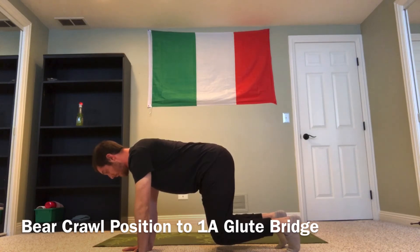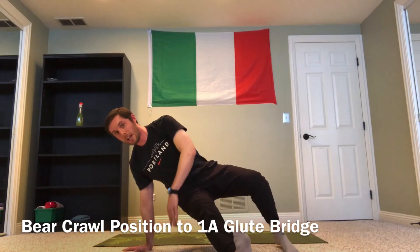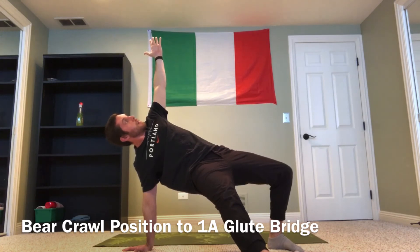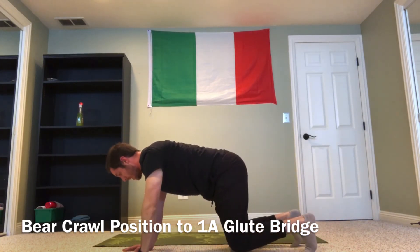As I go into the one-arm glute bridge, I'm thinking about rotating towards my left — my right hand stays on the ground. My right leg comes through, right hand stays on the ground, and I get a big glute squeeze through that right side. Then I come right back through to the same position.